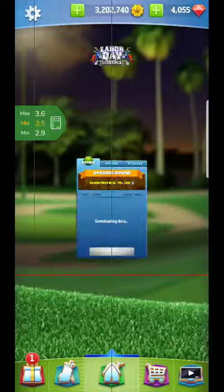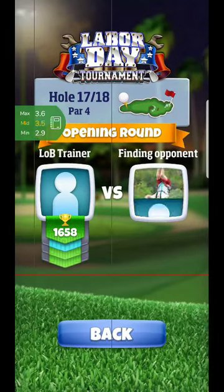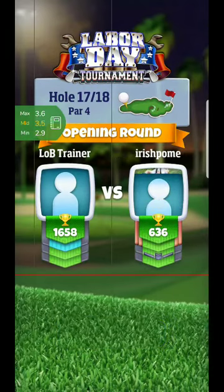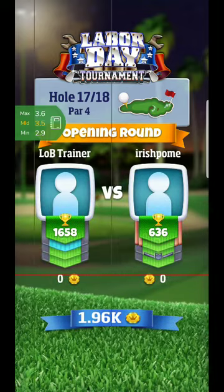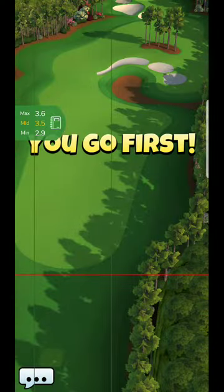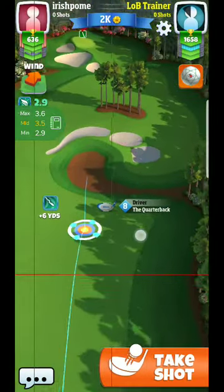Alright, hello everyone. Here we are setting up for hole number eight. The things that I use for this are a Quasar ball, a QB - I believe it's a seven or an eight - and a Sniper approach. So those are the three clubs you'll need to set up in your bag if at all possible. If you don't have a Sniper, that's okay too - you can use a Viper just as easily.